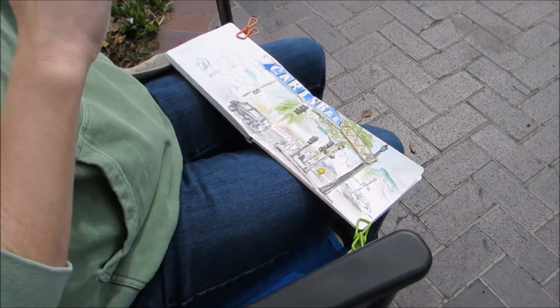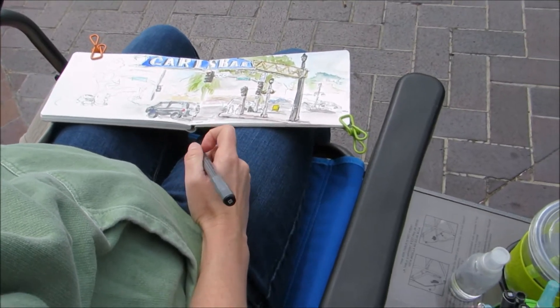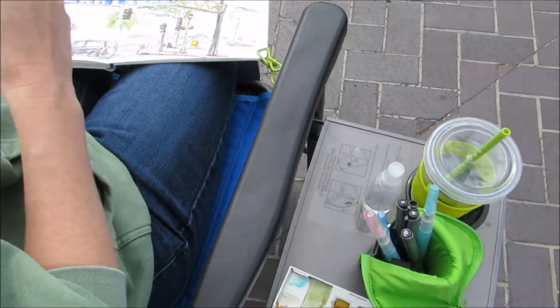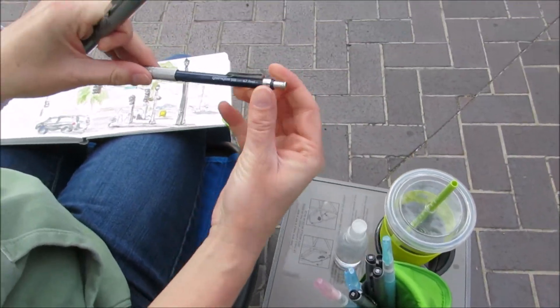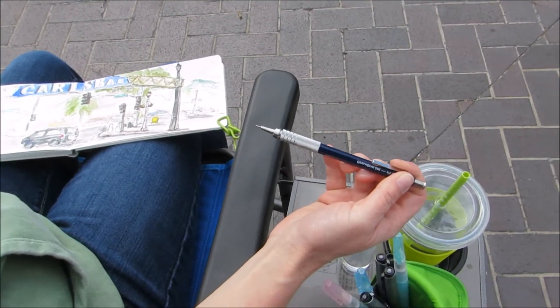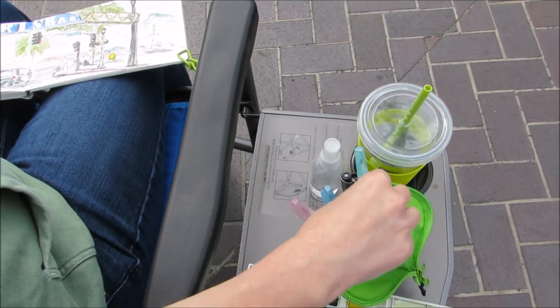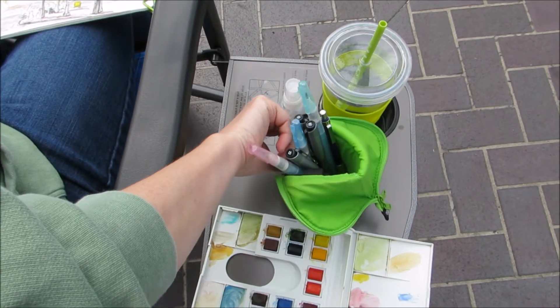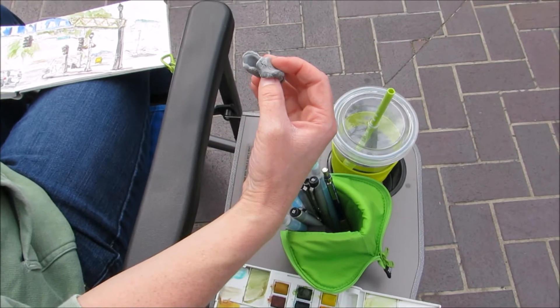This is Jenny Stout. Jenny, can you tell us the materials you're using? Sure. Well, I start with a mechanical pencil — a drafting pencil — so I don't have to bring a pencil sharpener. And I use that to place my initial guidelines.